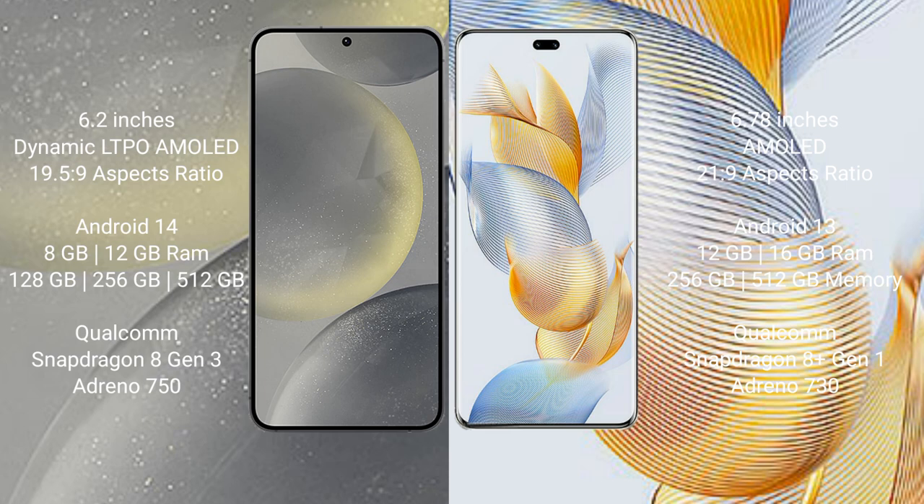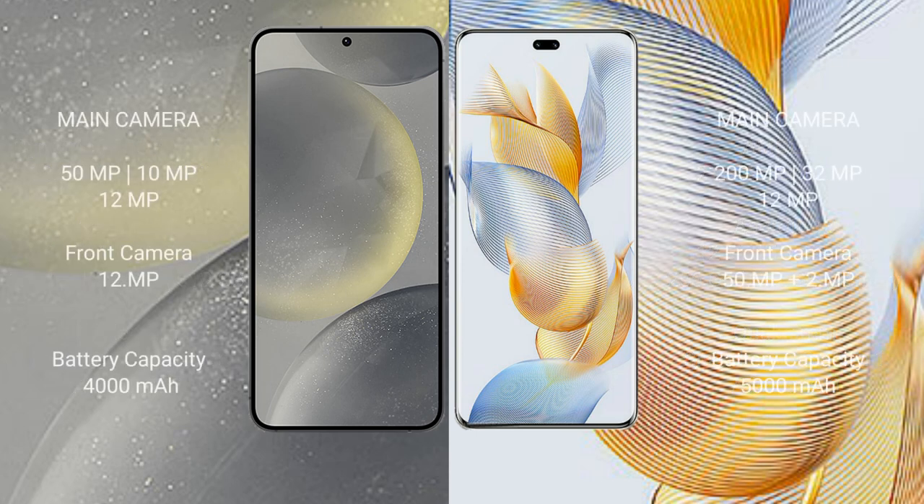Samsung Galaxy S24 is powered by the Qualcomm Snapdragon 8 Gen 3 processor and Adreno 750 GPU. Honor 90 Pro comes with 12GB or 16GB RAM and 256GB or 512GB internal storage, with a Qualcomm Snapdragon 8 Gen 1 Plus processor and Adreno 730 GPU.